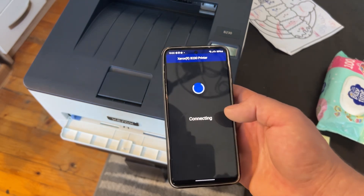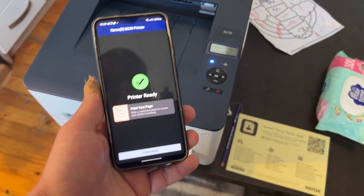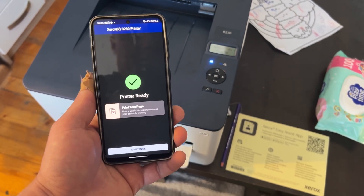If your printer — yeah, this one is connected now. It was easy because I have another phone connected to it now.